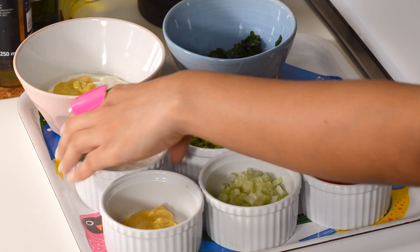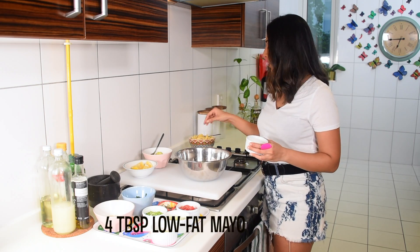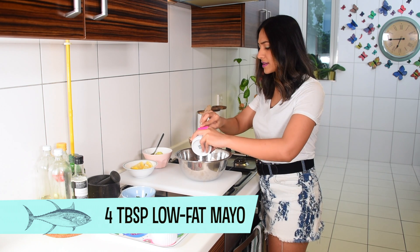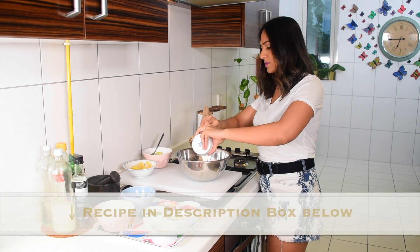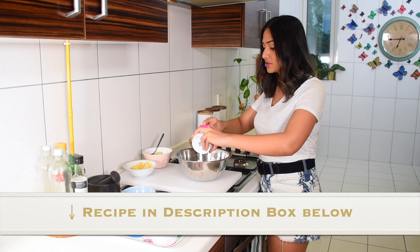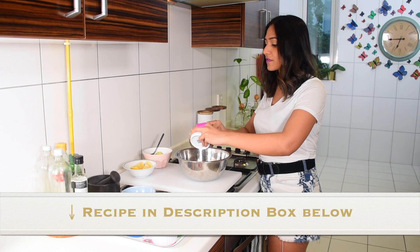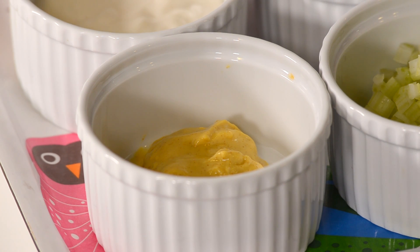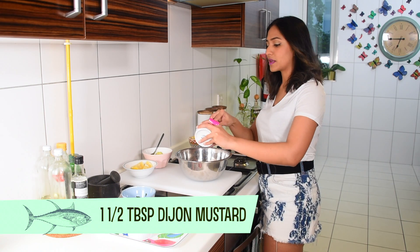Now we're going to start adding our flavorings. I have four tablespoons of low-fat mayo. If you want to make your own mayo at home, go ahead and add some of that, but I buy mine from the store — that's why there's always some in my fridge for those occasions when I need a very quick meal.